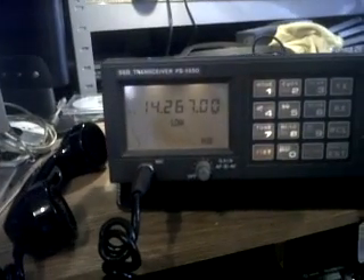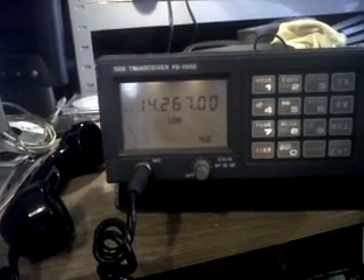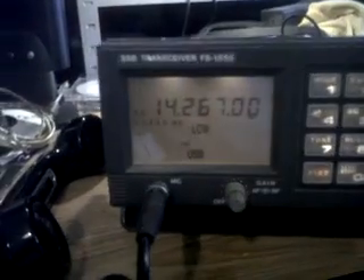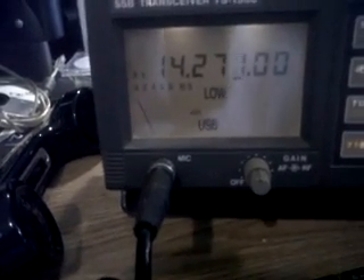It primarily works 1.6 to 25 MHz. It will actually work up to 30 MHz received, and down to 500 kcs to 1.6 MHz. I'll now put that back onto 20m. Press the cursor — you can go up and down in KCs.